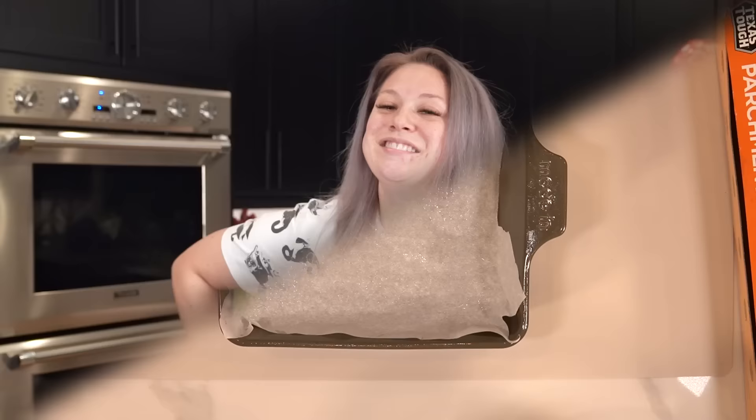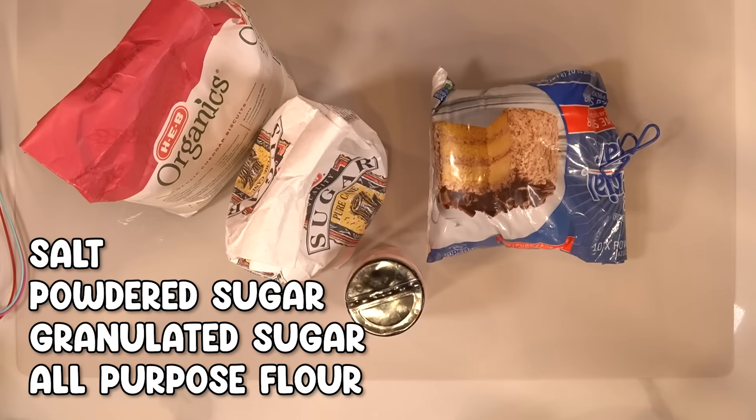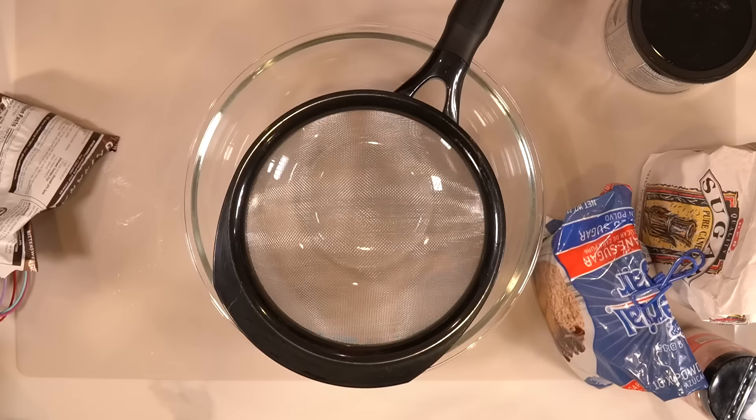Now that we've lined our baking dish it's time to assemble our ingredients. First things first, we're gonna get our dry ingredients together: we've got all-purpose flour, granulated sugar, powdered sugar, some salt, some cocoa powder, and some dark chocolate chips. First things first, we're gonna do three quarters of a cup of all-purpose flour. You're gonna want to use all-purpose because you're not making bread — that's just the skinny of it.